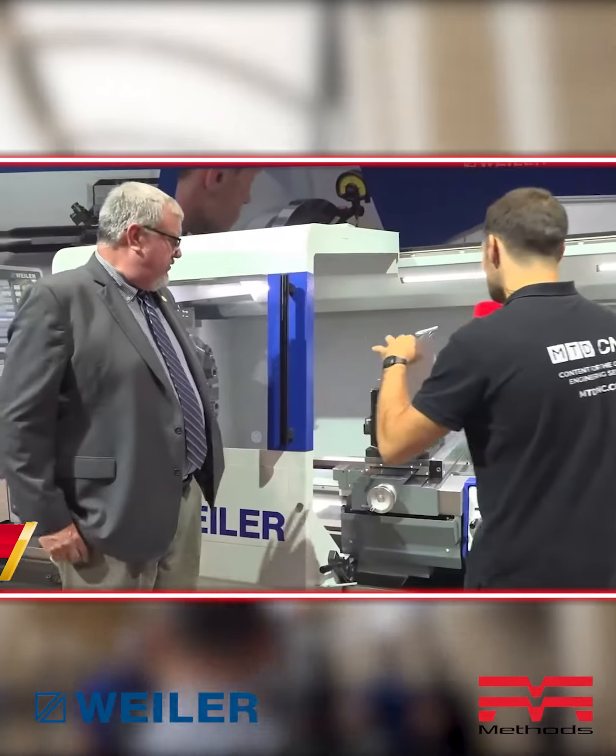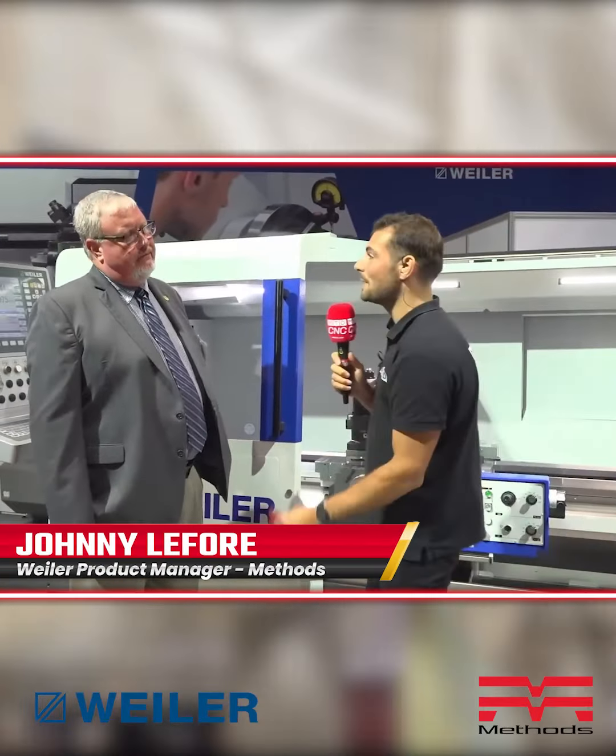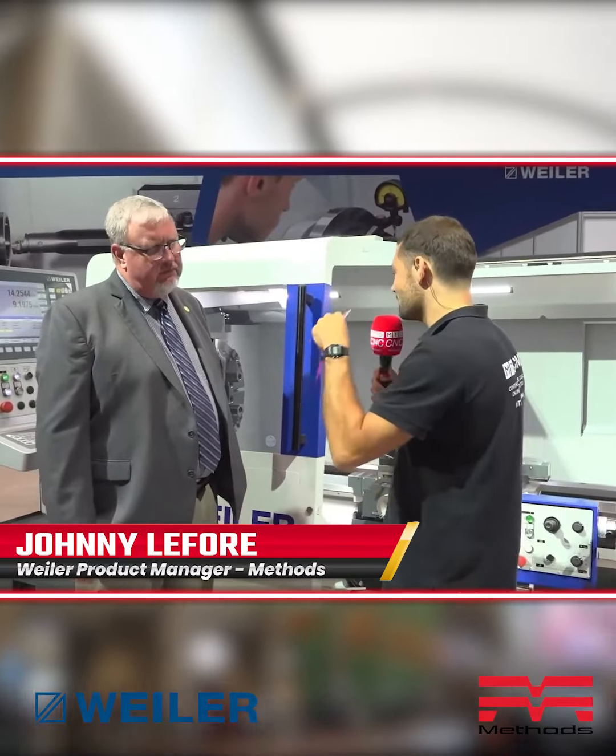I'm here with Johnny and we're here to talk about this absolute beast of a machine. This Weiler lathe is the first of its kind — it's not semi-automatic, it's not semi-CNC. Johnny describes it as a full CNC with a conversational ease of use, intuitive for a manual machinist, but with the ease of use of a manual lathe. It was created to be a very good complement to a manual lathe.